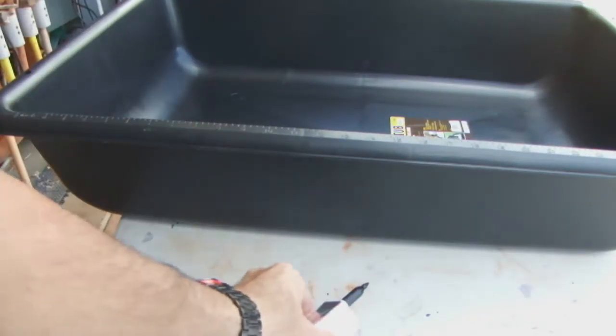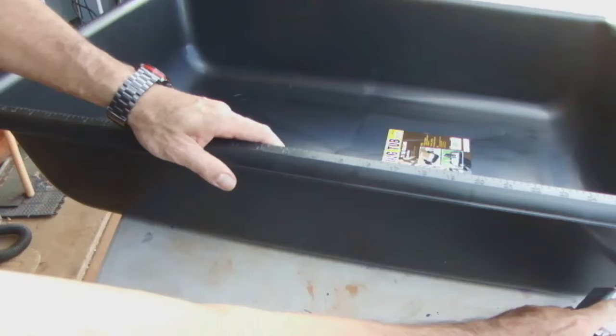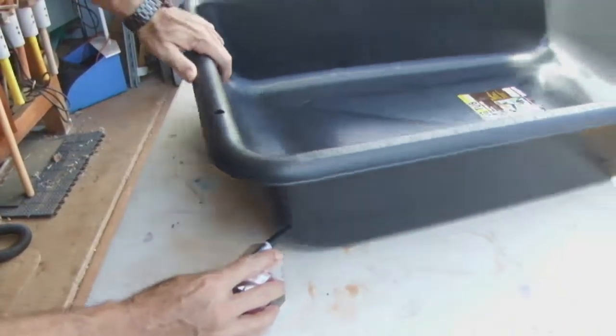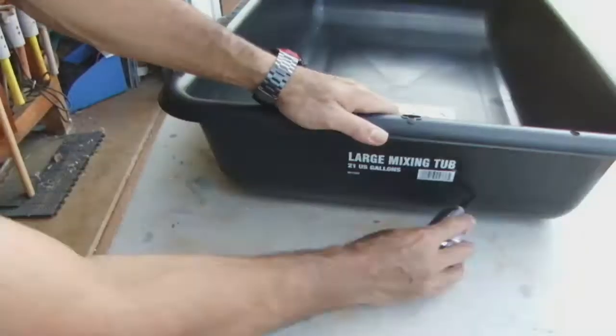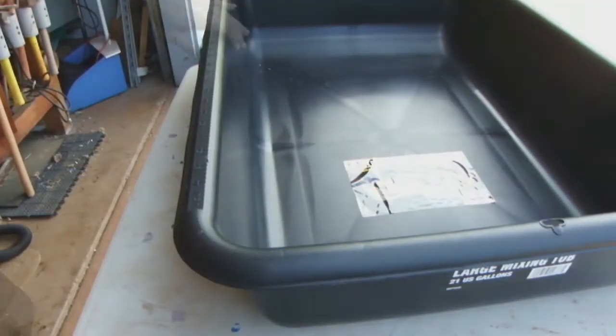We're going to make some recirculating seedling tray bins and see if we can bring the temperature down. This bin is a cement mixing tub purchased at the hardware store. First, figure out the height you want to cut the bin — I just use a block of steel and tape a sharpie to it to draw a line right around.